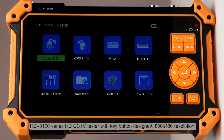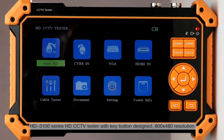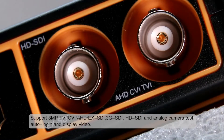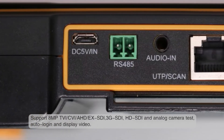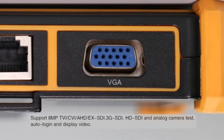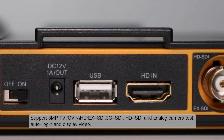The HD 3100 series HD CCTV tester features a key button design with 800x480 resolution, supporting 8-megapixel TVI, CVI, AHD, EX-SDI, 3G-SDI, HD-SDI, and analog camera testing, with auto login and video display.